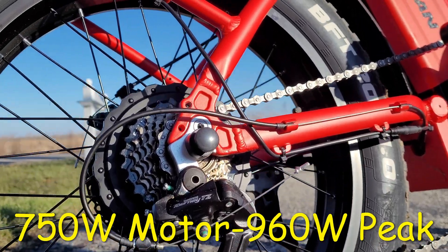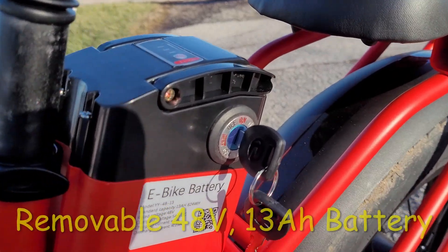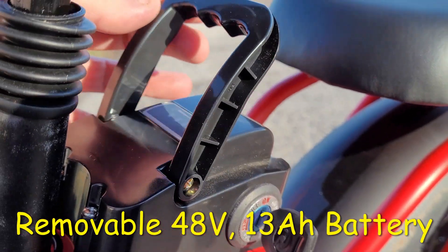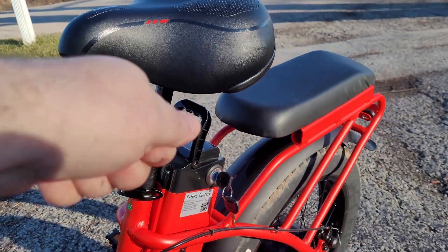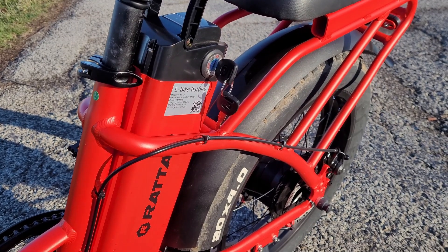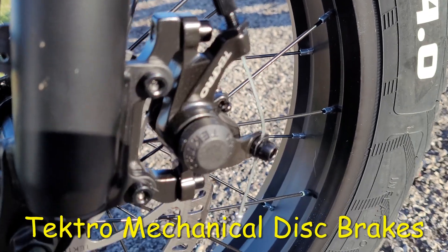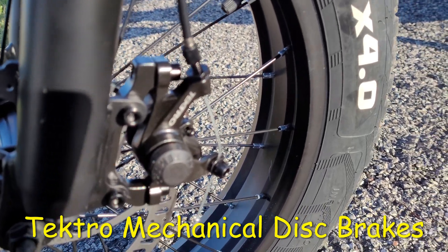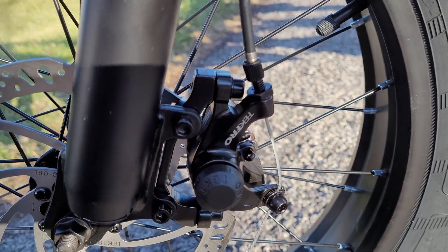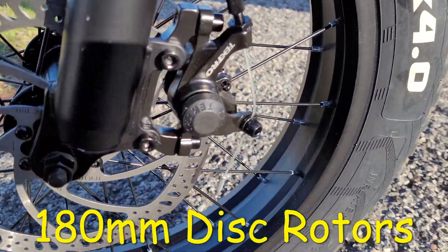All right, starting off we've got a 750-watt motor with 960 watts of peak power. You also have a removable 48-volt 13-amp battery. There's a little lever — you have to remove the seat and just pull the battery out so you can charge it independently. And you also have Tektro mechanical disc brakes, and those brakes come with 180-millimeter disc rotors.